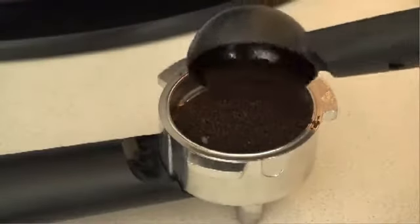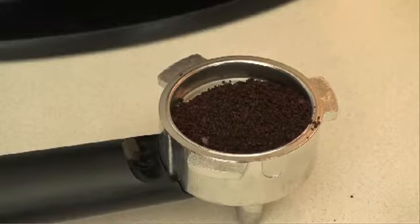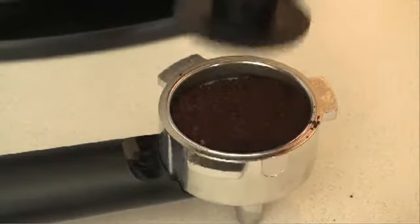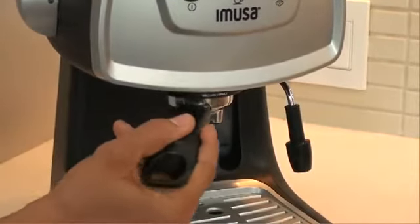Then use the included coffee scoop to place finely ground coffee inside the filter knob and press gently with the flat end of the coffee scoop. Place the filter knob under the espresso machine and turn it counter-clockwise to firmly secure.